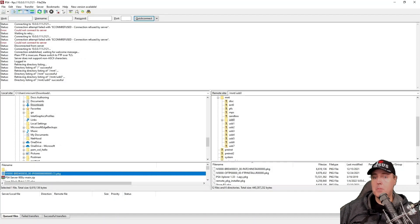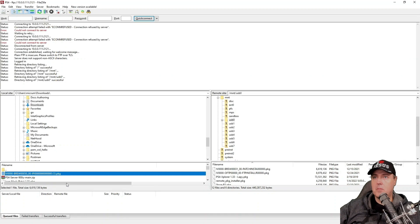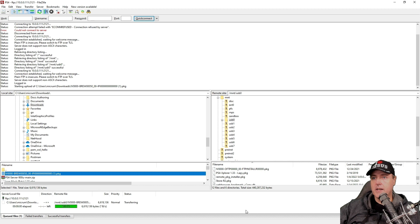On my PlayStation 4, I went ahead and inserted a USB stick and then navigated out to mount USB. On my local hard drive, I simply have the package file that we just downloaded, and I'm going to drag and drop that package file from my local hard disk over to my USB stick.